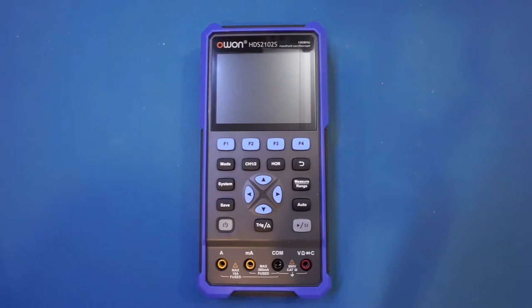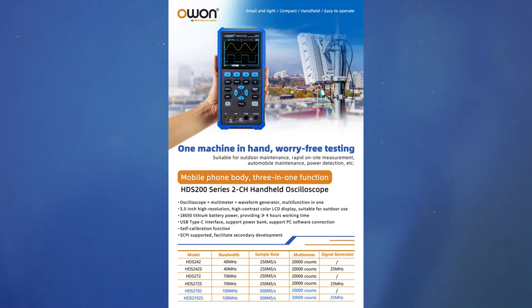Quite a few of my viewers had asked me whether I could do a review of the latest model from Owen, so when Banggood asked me whether I'd like to test this scope out I happily obliged. If after watching this video you decide to get one, please check out the product link in the video description below. With the addition of the HDS 2102S, the HDS 200 series now has three bandwidth choices: the 242 model is 40 megahertz, the 272 model is 70 megahertz, and the 2102 model is 100 megahertz.